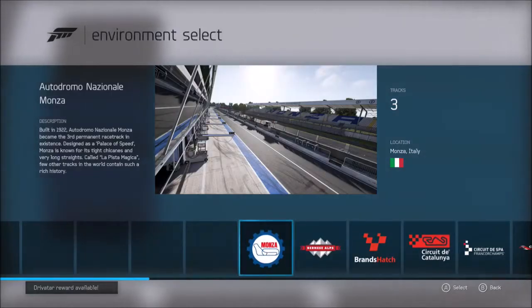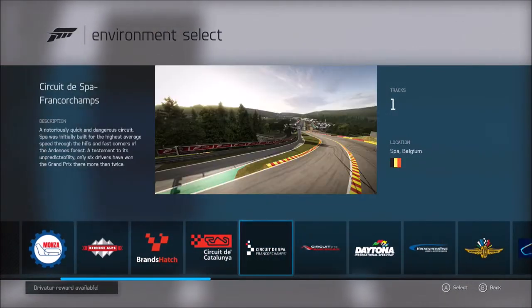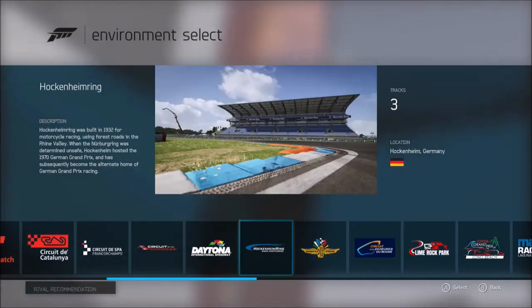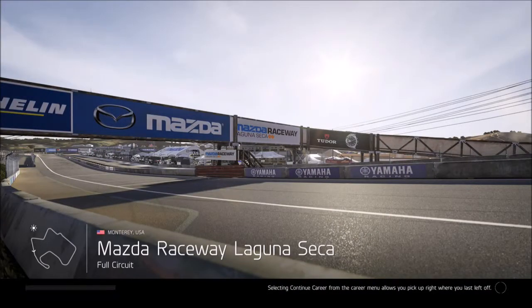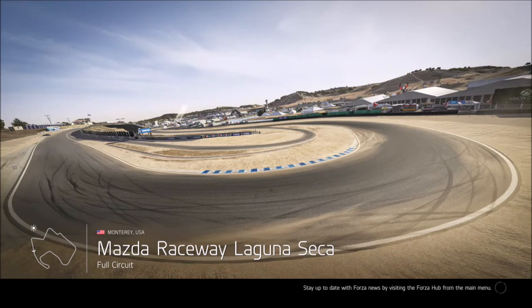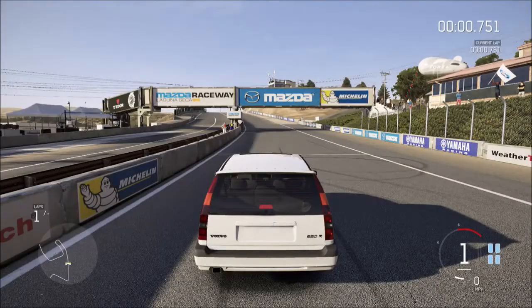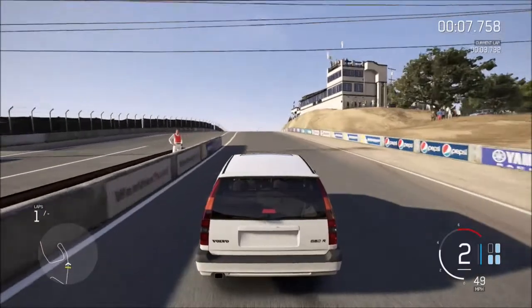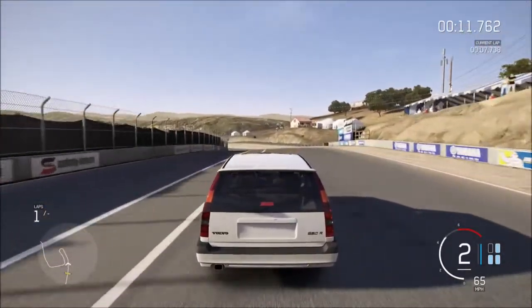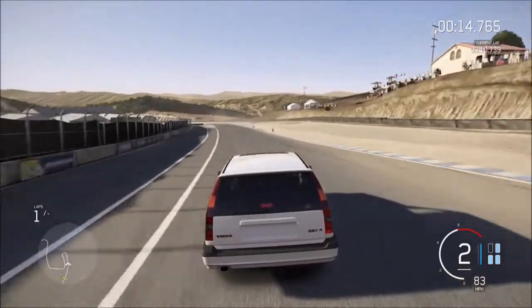On the first part with the Tesla Model S we didn't do the drag strip — went straight to the track at Prague. The second part we did the drag strip then Monza. For this one, I'm going to pick Laguna Seca because the desert surroundings in California really suit an all-wheel drive wagon. The sand on the outside makes sense for this car. We'll do one lap to see how it handles and how fast it goes.